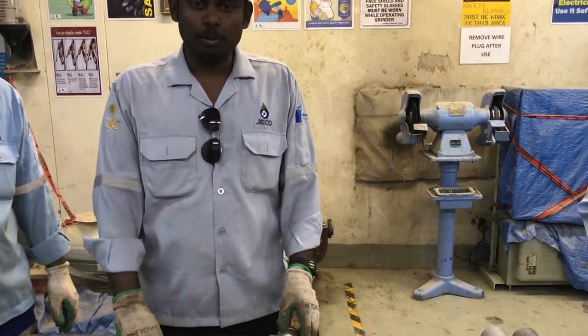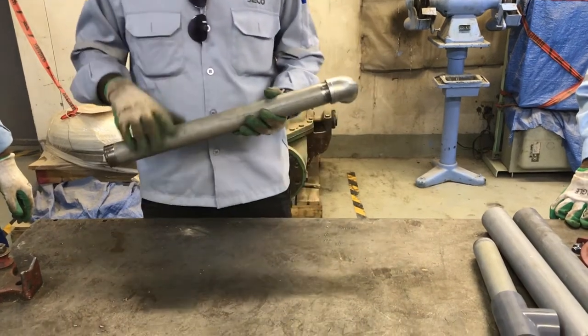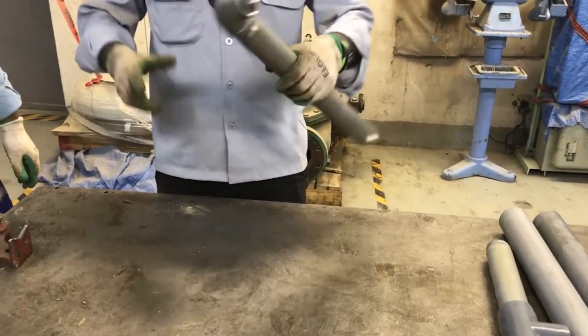Hi friends! Today we are going to discuss about different types of pipe joints. Initially we are going to discuss about the thread joint.